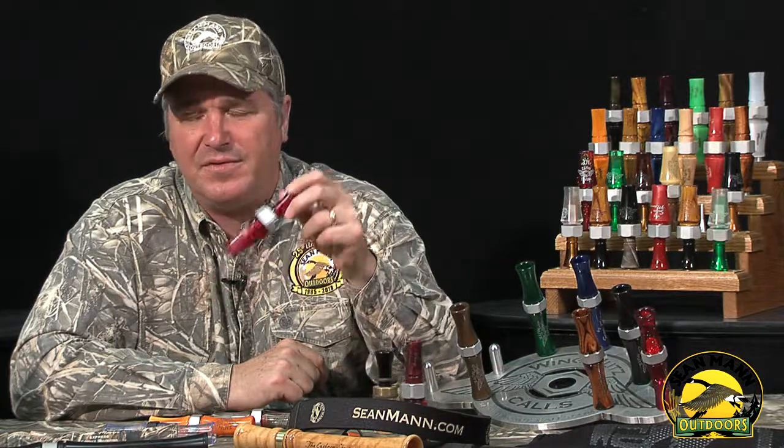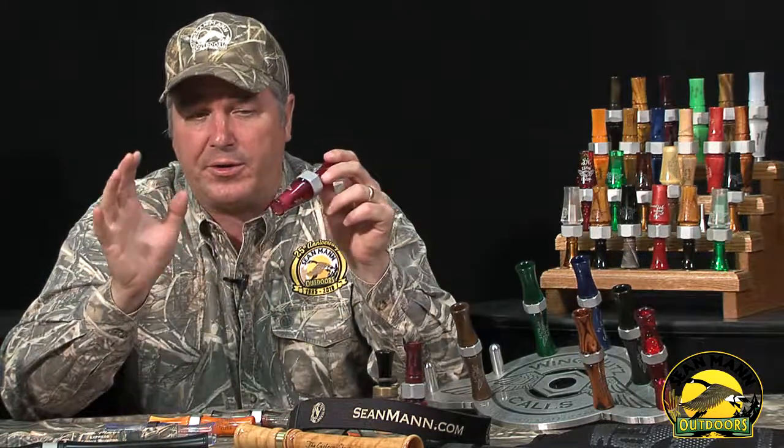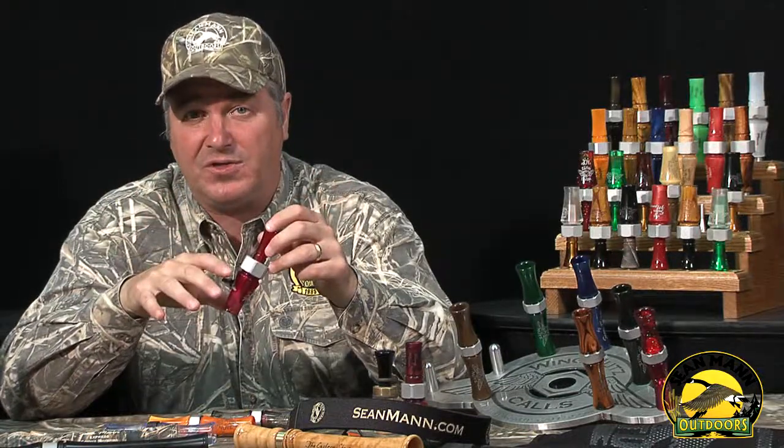Hi Duck Hunters, I'm Sean Mann and this is the Wingnuts Ace single reed duck call. This is a turned acrylic call with a big water or open water insert, so it's loud, can scream, and can get down and get subtle as well.